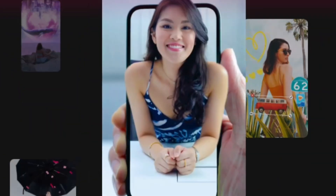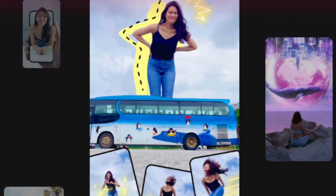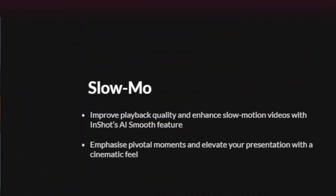Are you looking for a video editing app for Android phones that allows you to export or save videos without a watermark for free? This video is for you!